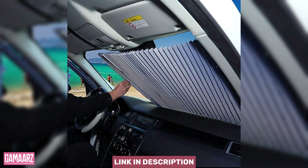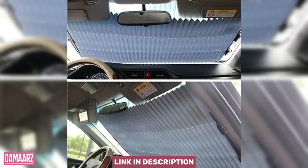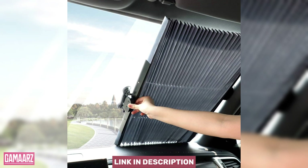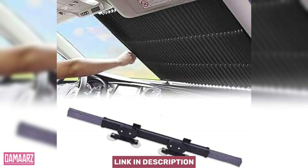The accordion design allows for a precise fit, minimizing gaps through which sunlight might penetrate. One of the standout features of the accordion-style sunshield is its portability. The compact folded size makes it easy to stow away in the car when not in use. Whether you have limited trunk space or simply prefer a clutter-free interior, the sunshield's convenient size is a definite advantage.